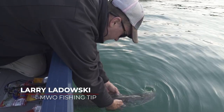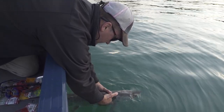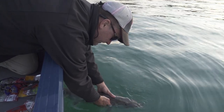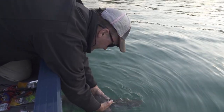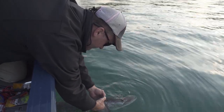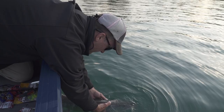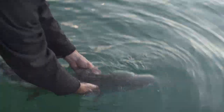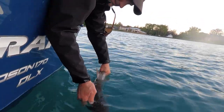Especially one that you've played for quite a while — what you want to do when you're releasing it, you want to make sure that you give that fish a lot of time in the water to revive. That fish just spent a lot of energy fighting you. When you bring it in the boat, you want to make sure that it gives you the best opportunity to survive.